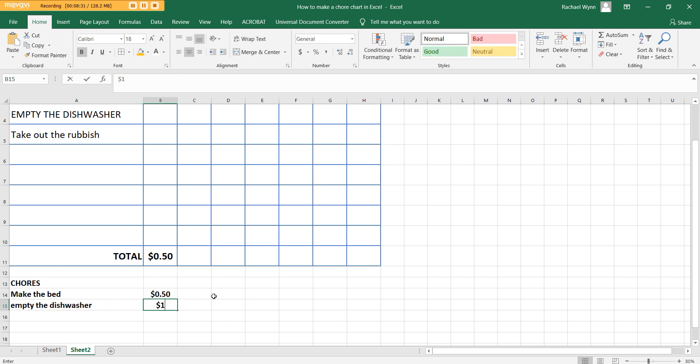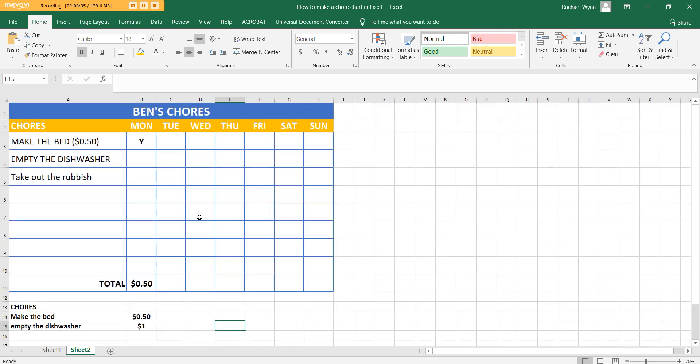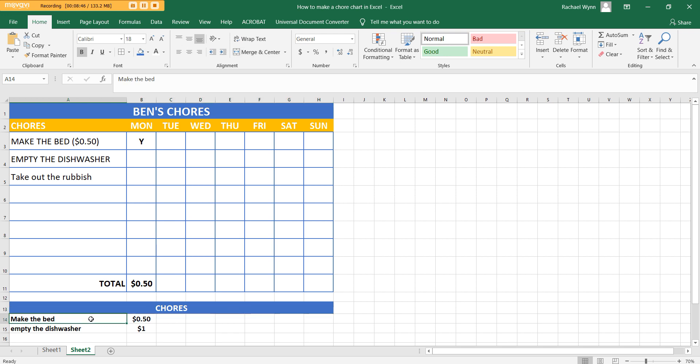If you want to pretty up that section, do the same style as the banner — left click and drag, then Merge and Center, choose blue, make the text white, increase the text size, and add borders around it. I'll leave that up to you to decide.